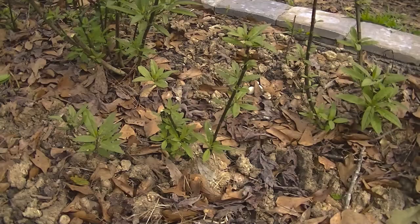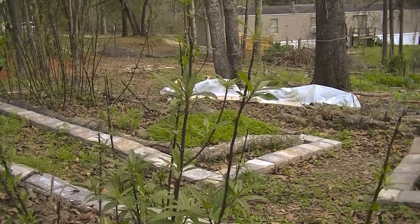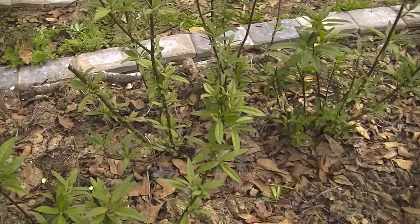Today is March 3rd, 2020, and this is the milkweed. The milkweed never actually completely died down, which really surprised me — I figured it would. I trimmed these because they were just falling all over the aisle. This is a patch of the milkweed that I haven't trimmed yet.